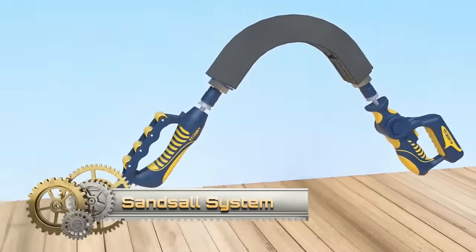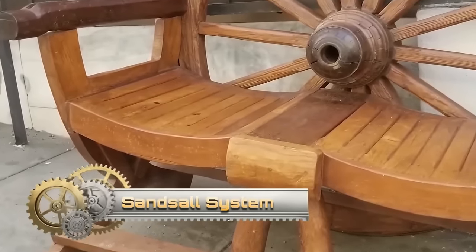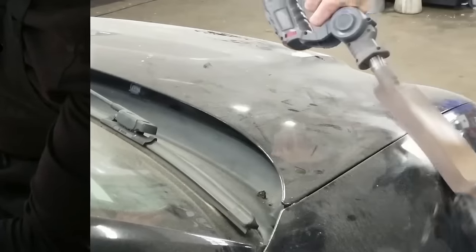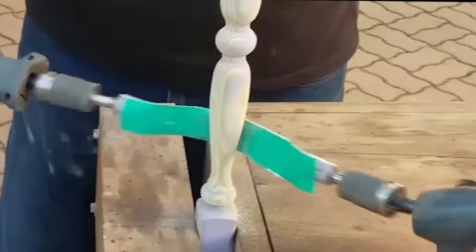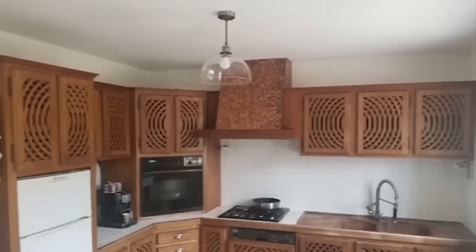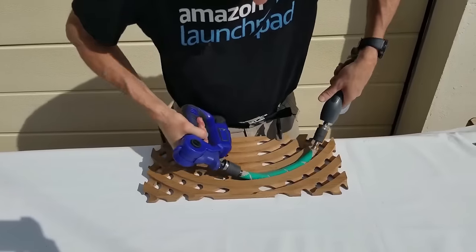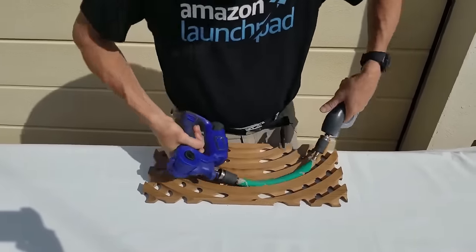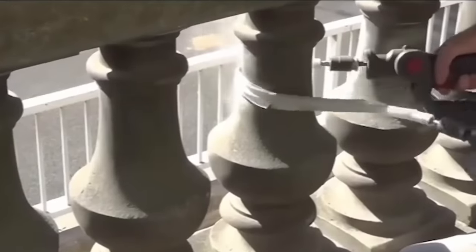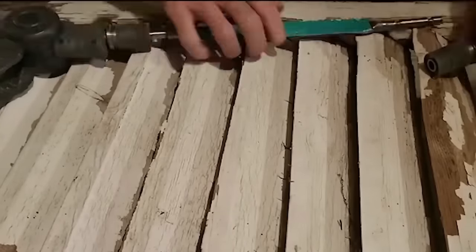The Sansol System offers a convenient solution for sanding irregular shapes and surfaces. Comprising the Sansol tool and Sansol grip, this system simplifies sanding tasks. The handheld Sansol tool features a rotatable sanding head, while the Sansol grip attaches to the tool for one-handed control. Connect the Sansol grip to the Sansol tool, select the suitable sanding head from the available options, and power on the tool. The high-speed rotation allows for efficient sanding of irregular surfaces. Suitable for woodworkers, hobbyists, and DIY enthusiasts, it accommodates wood, metal, and plastic.